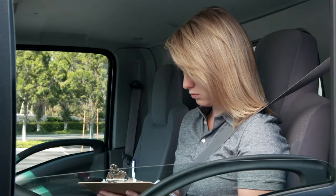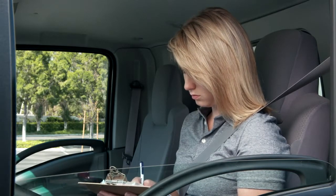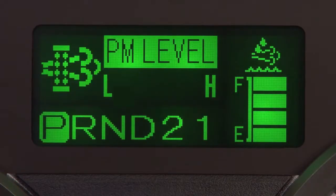During a selectable regeneration, do not leave the vehicle unattended. It will take roughly 20 minutes to complete. And when it is complete, the regeneration in progress message will go out and normal driving can resume.